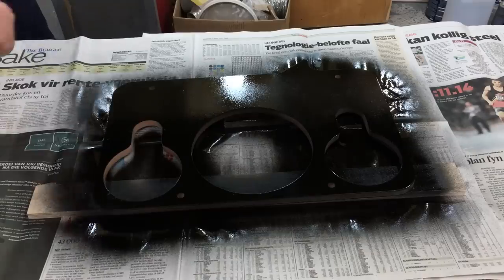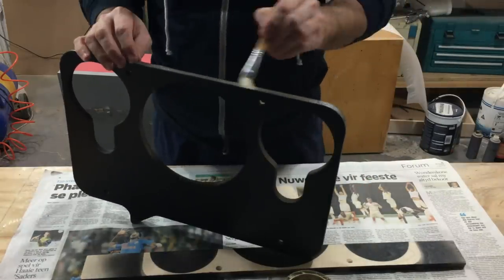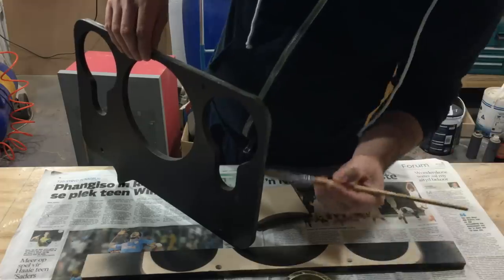Before I stretch the acoustic transparent fabric over the baffle, I'm just spraying it with black spray paint. That will make sure that you can't see the wood through the fabric.